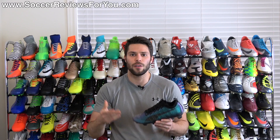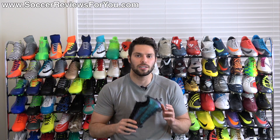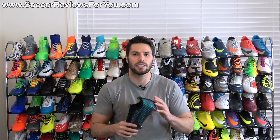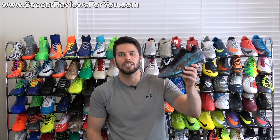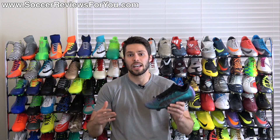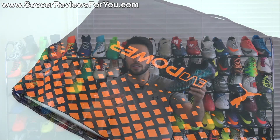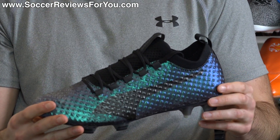If you're interested in a pair of these for yourself, I'll leave a pop-up on screen or you can click the first link down below. That'll take you to the review page on my website where you'll find Buy It Now links with exclusive SR4U coupon codes to pick these up below their normal $275 retail price. Included with the shoes is a string bag, which is a nice little extra you get with a lot of top-end models.